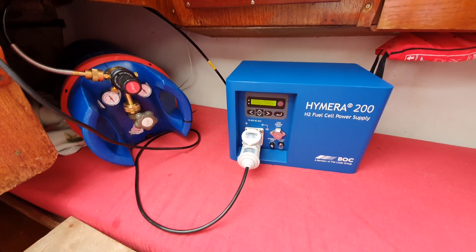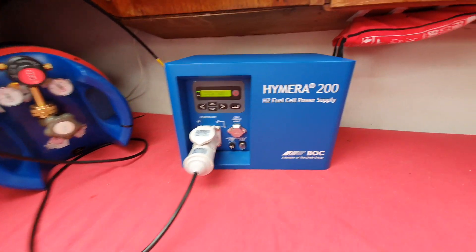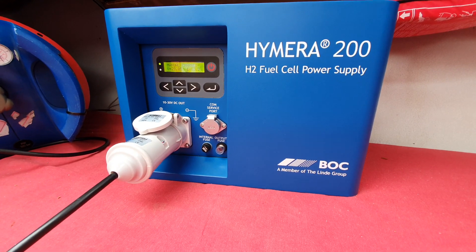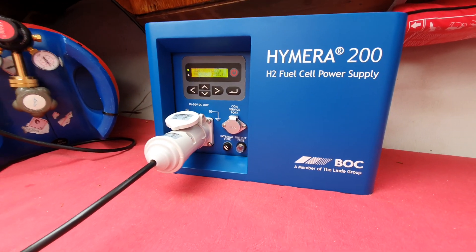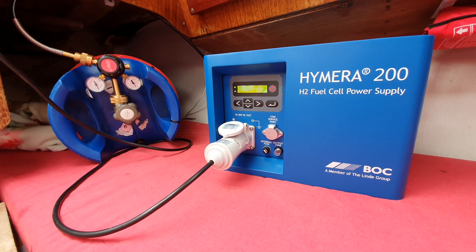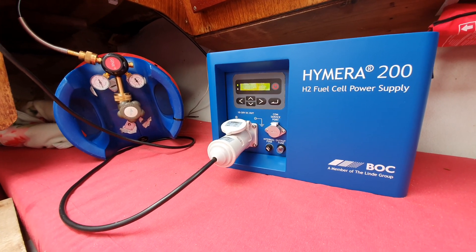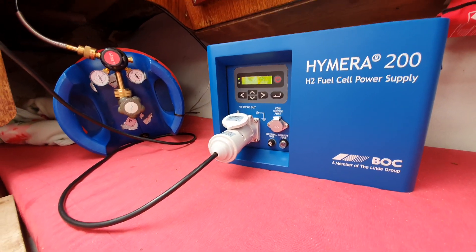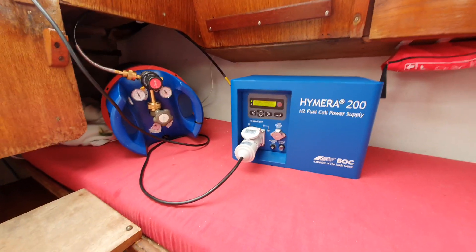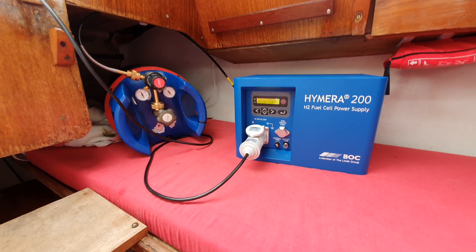Hi, welcome at DeoDrive. We now have here the Hymera 200, which is an H2 fuel cell power supply produced by BLC, part of the Linde Group. We've now installed it with a Gini cylinder from Linde, containing 400 grams of hydrogen, which is equivalent to about 7 kilowatt hours net. If you add the heat that you're going to produce and use, it's obviously double.